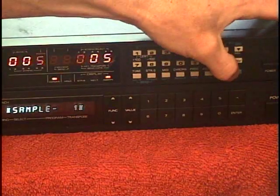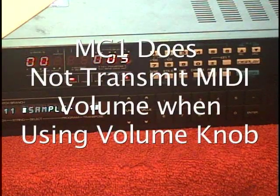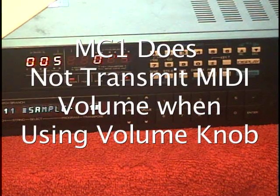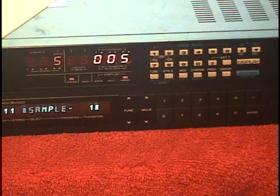We push the Enter button to take us out of program mode. As I mentioned earlier, the MC1 has very limited external MIDI control. One drawback to the MC1 is it does not transmit MIDI volume when you move the volume knob on the guitar.